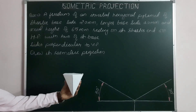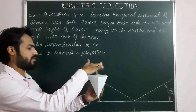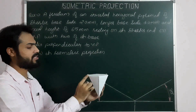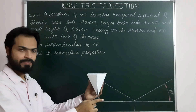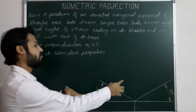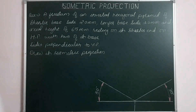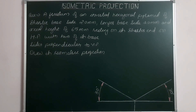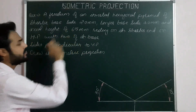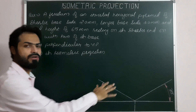Here we are using the solid extraction method. First, we will assume it is a solid — specifically a hexagonal prism of base size 40 mm and axis height 65 mm. We will mark corners of the shorter base on the projected base, and then extract the parts of the frustum. So first we assume the given solid is a hexagonal prism of base side 40 mm and height 65 mm, resting on its hexagonal base on HP.